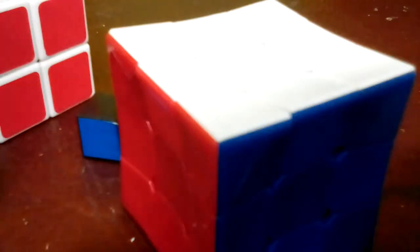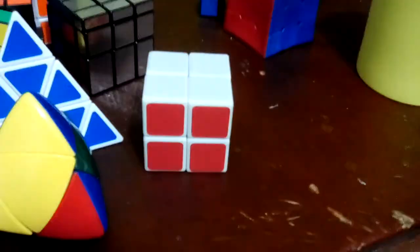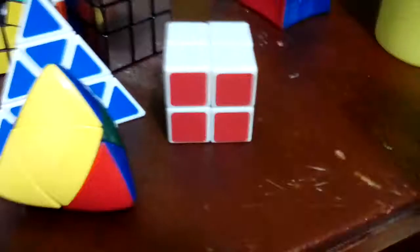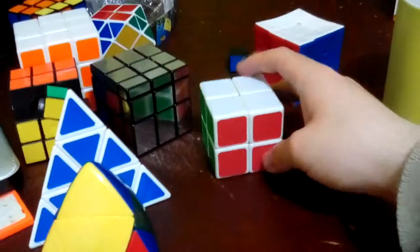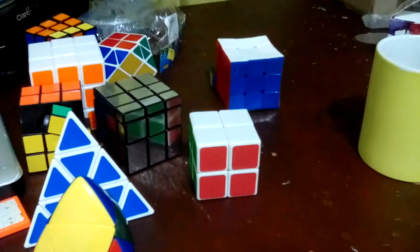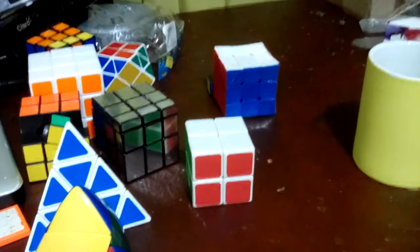This one is a 2x2 Rubik's Cube, but I think I did have another one - I think the other one got lost - and that's why I had to get this one as a replacement. I think that's it for part one. I'll divide this awesome collection into two parts.